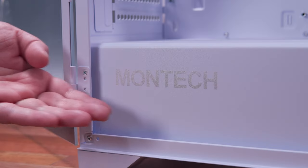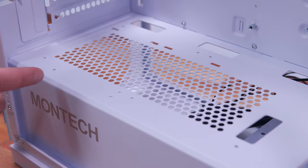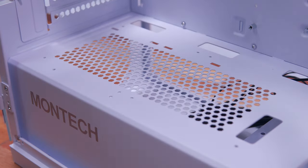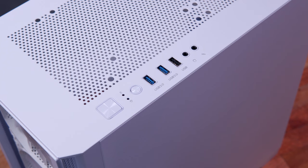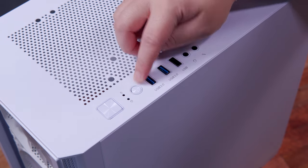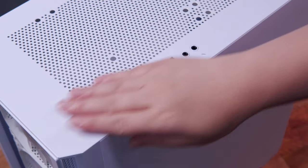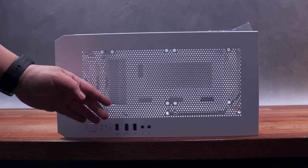Looking inside the chassis, we have Montech branding on the side of the power supply shroud. On top of that, we have an ample amount of ventilation, possible mounting points, and cable management cutouts. We also have some rubber grommets and pre-installed motherboard standoffs. In terms of the top IO panel, we have the power button, a couple of LED indicators, an RGB control button, two USB 3.0 ports, one USB 2.0 port, and the headphone and microphone ports. Unfortunately, but somehow quite expected for a budget chassis, we don't have a USB Type-C port.